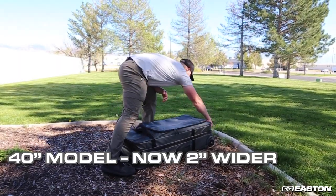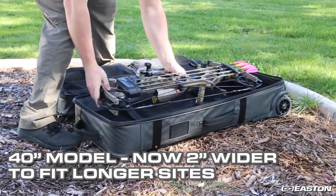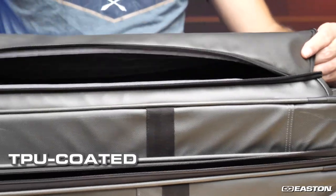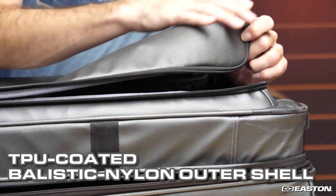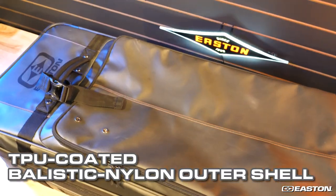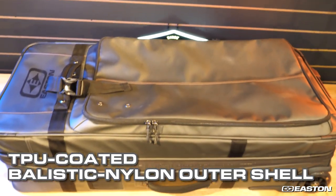The 40-inch version is now 2 inches wider to better accommodate longer bow sights without having to take them off the bow. Bowtruck uses a TPU-coated 1680D ballistic nylon outer shell, one of the toughest materials available for significantly higher abrasion and tear resistance versus standard fabrics.